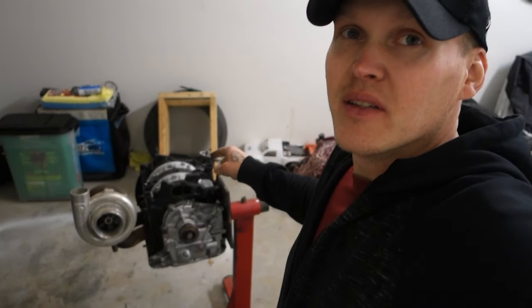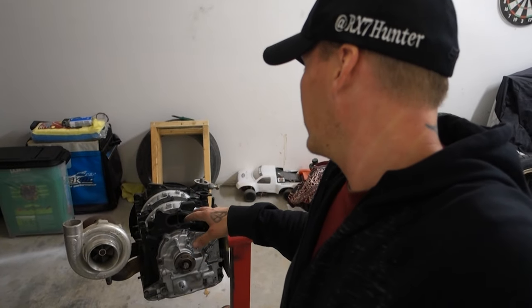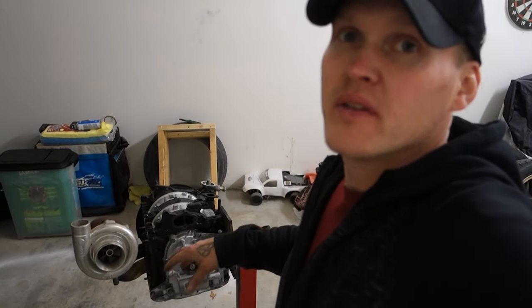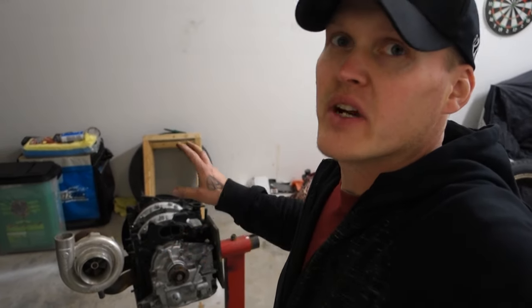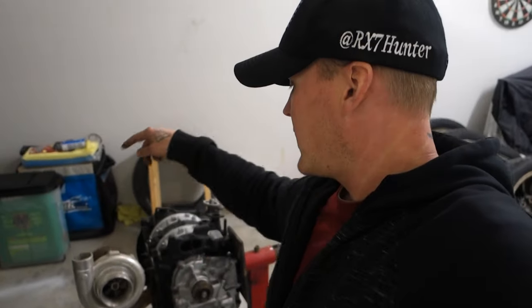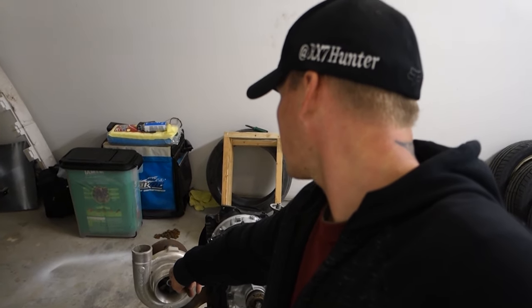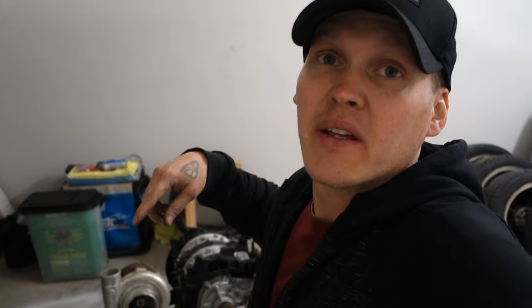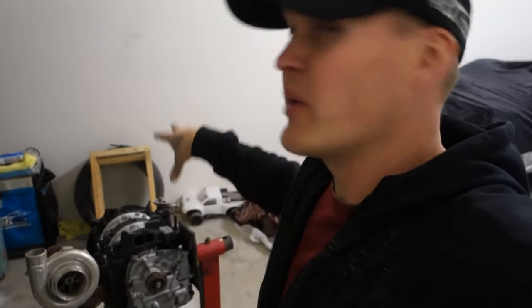I'm going to paint this thing because the paint job on it is kind of mediocre. I'm going to pull the turbo off and just paint everything black — basically the whole entire thing wrinkle black. I'll probably paint the turbo housing wrinkle black as well. Then we're going to get the flywheel and oil pan on this thing and get it in the car. I doubt I'll get to that on this video, but we'll paint it and move on.